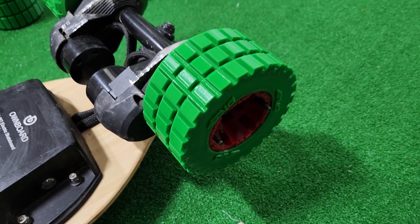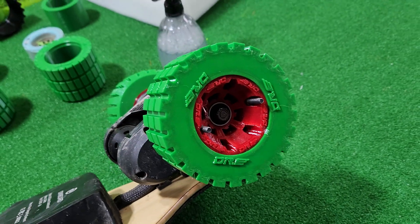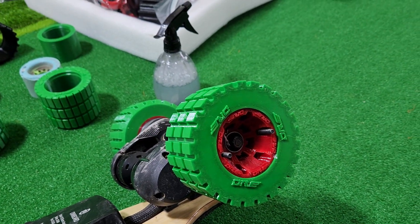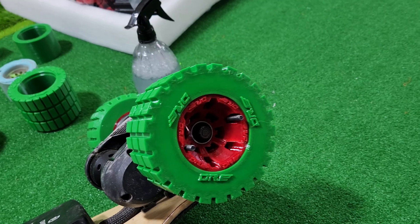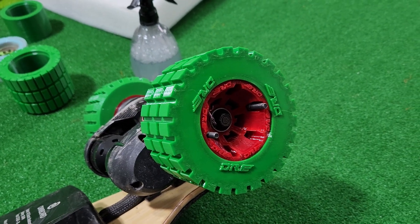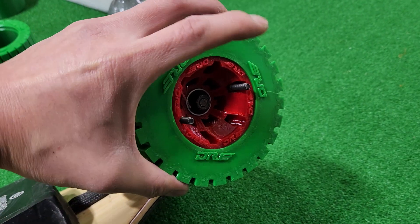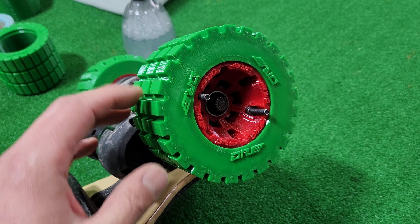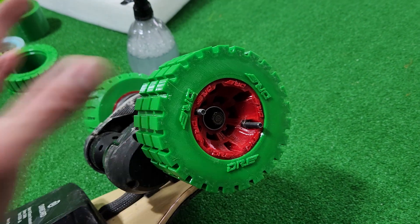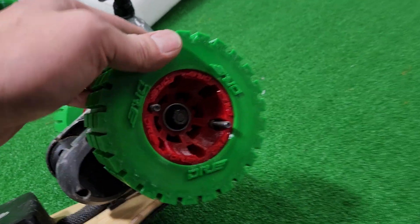Hi guys, I'm going to show you the world's first 3D printed electric skateboard wheels that you can actually ride. I know there's been a bunch of other stuff — people making molds — but this is actually 3D printed. This is 120mm; I'm going to call it my comfort wheels, Dr. E's comfort wheels.